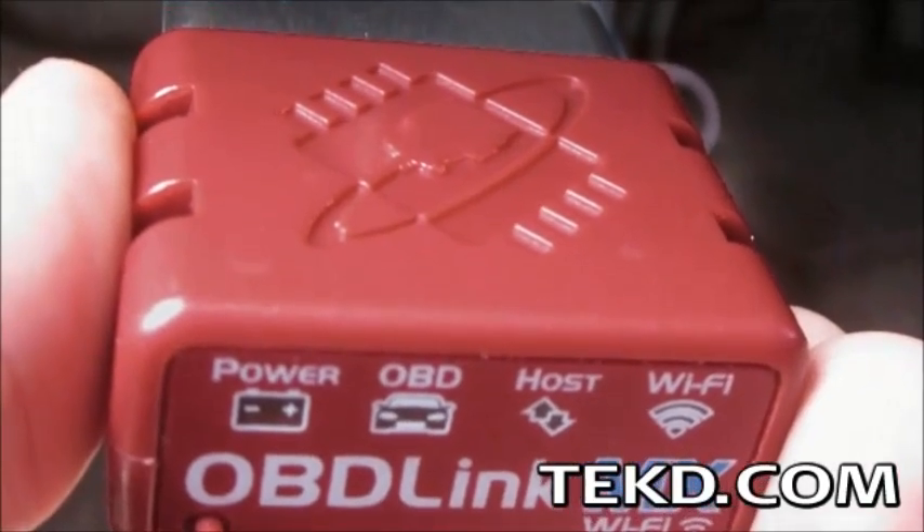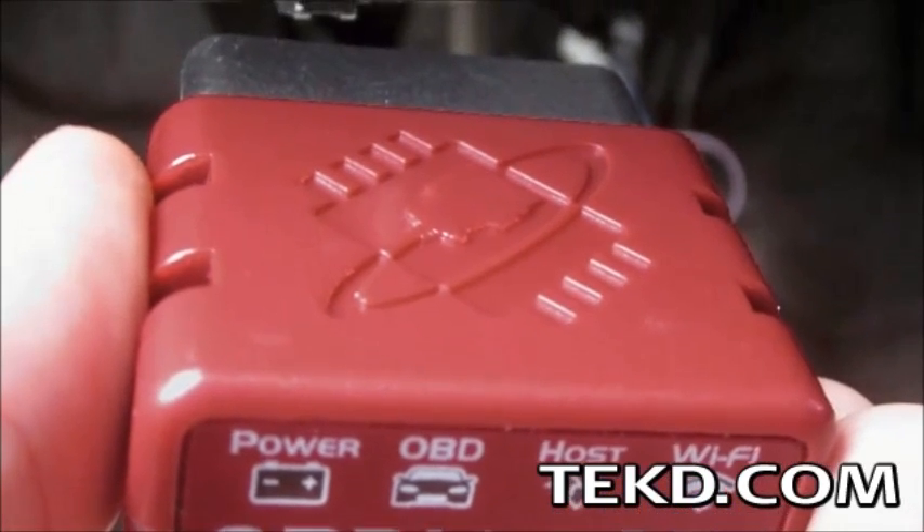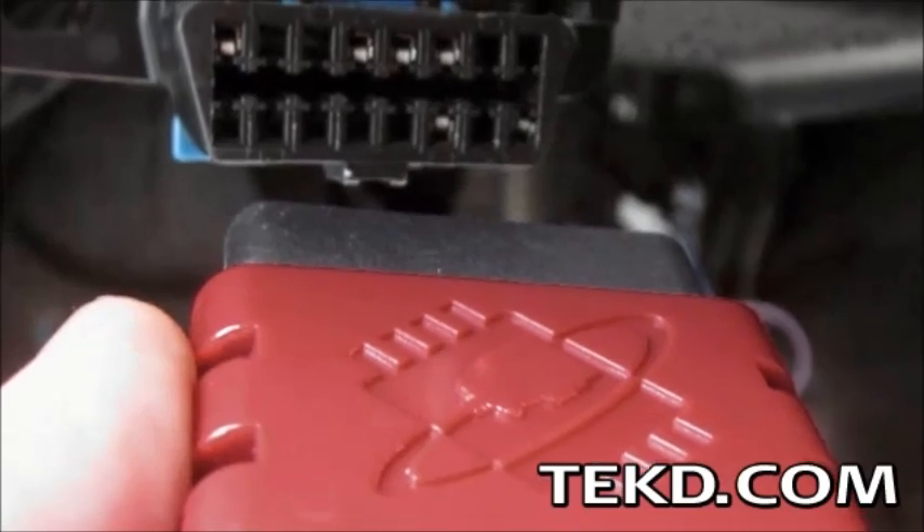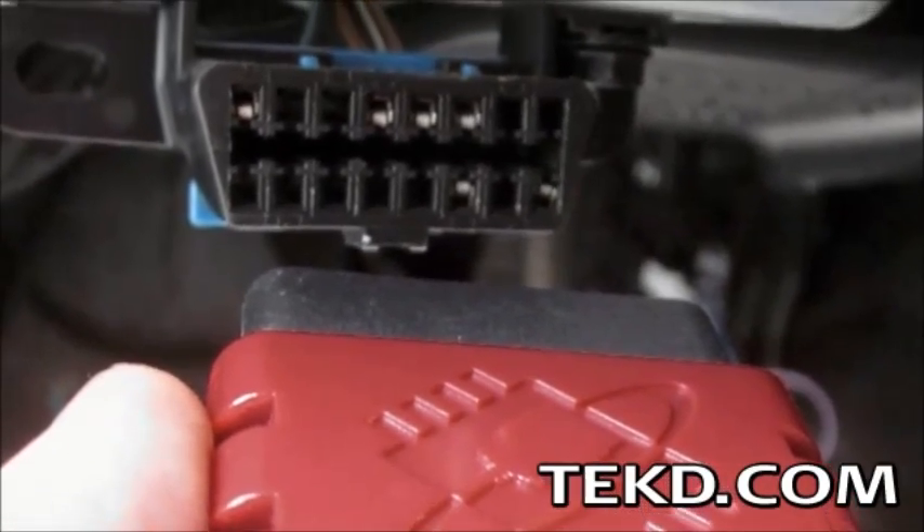Setting up OBD-Link takes about 3 minutes — just plug it in, download the app to your Android, Windows, or iOS smart device, and select the OBD-Link from the list of available secure networks.